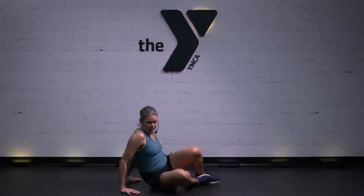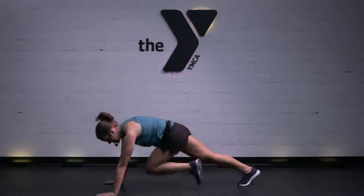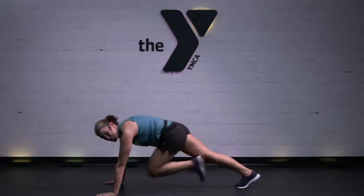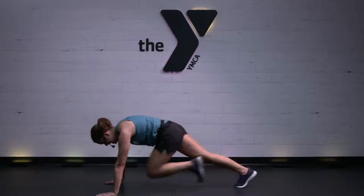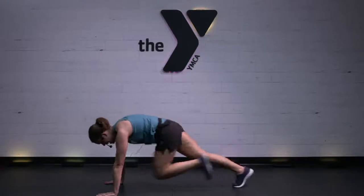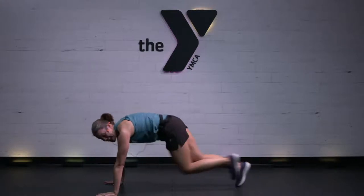We flip it over for a mountain climber. You're on your palms — right, left, let's go. 30 seconds. Eyes looking down. Strong core. Way to work. 10 to go. Keep pushing — but you're going to stay down here.